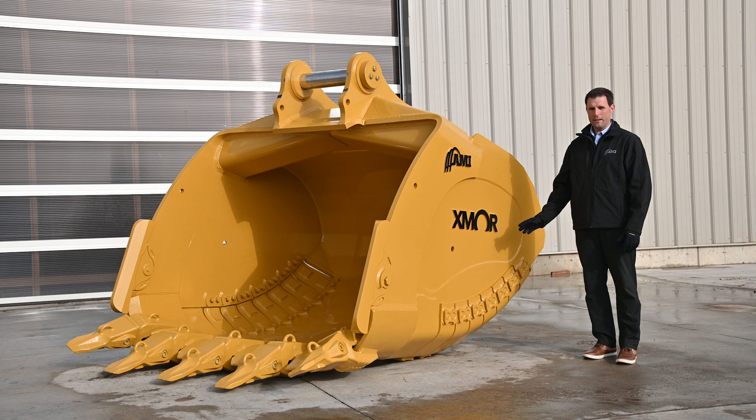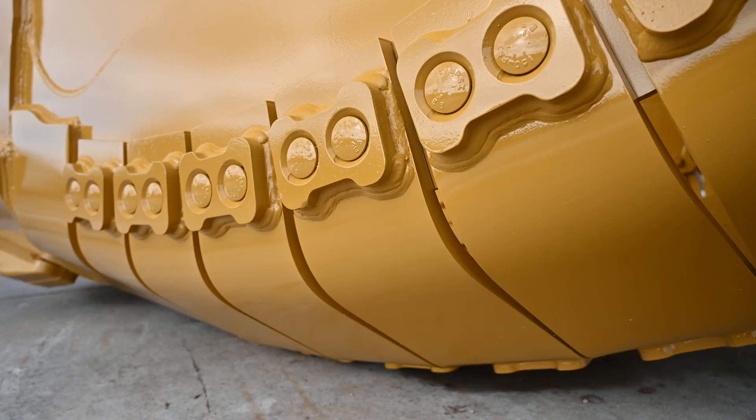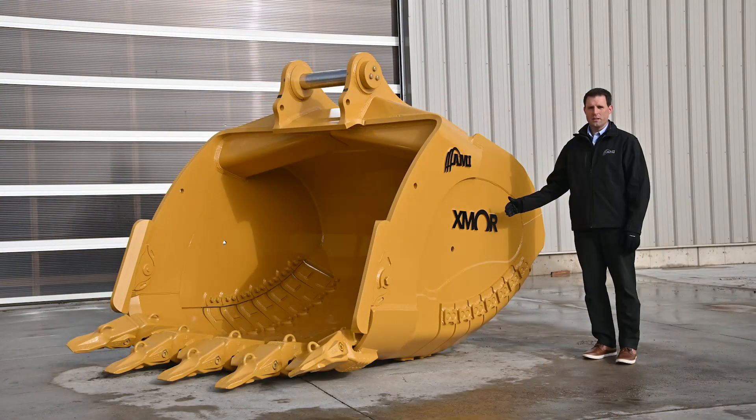Looking at this bucket, there are a couple of unique features I want to talk about. The first one are the heel shrouds on the bottom. Those are bolt-on instead of weld-on. From a service standpoint, you can take this bucket out of service, knock those heel shrouds off, bolt on new ones in the matter of an hour or two, and you're back up and running.